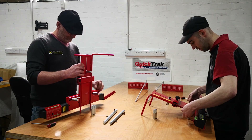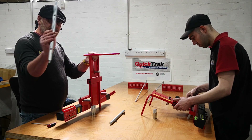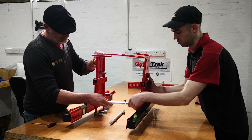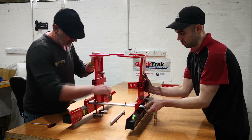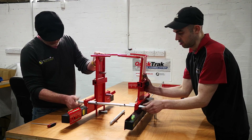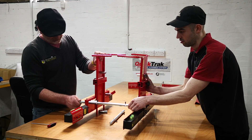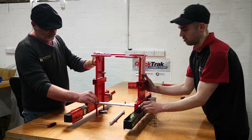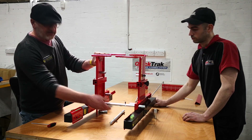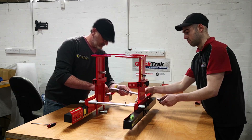What we do now, we take one of the bars. You want this bar here — looks like this. You want the holes. You want the little allen keys facing up. You want them at 90 degrees. I'll show you why. And again, the other one. Same format.